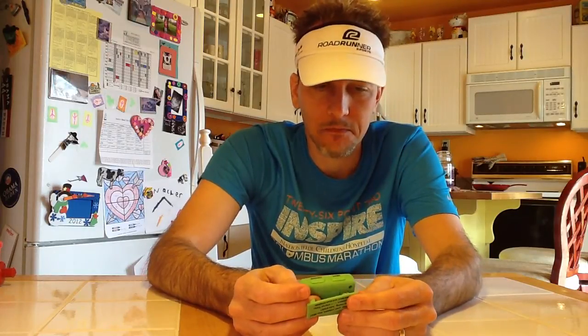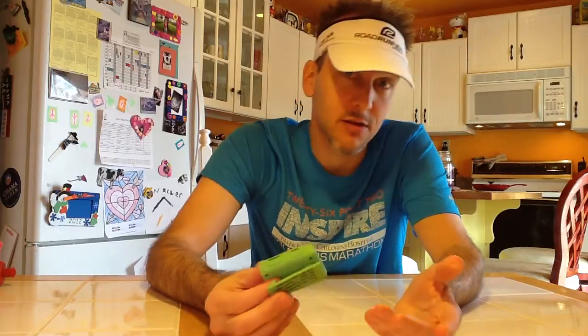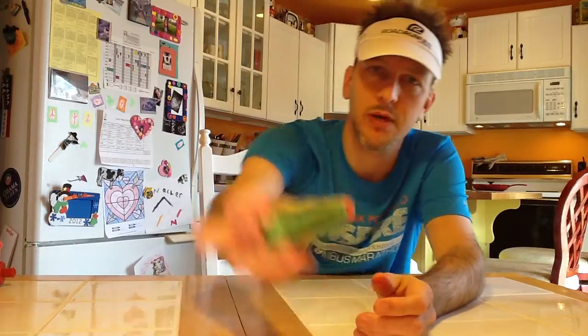He's a marathon runner — I think he might be an Olympic champion too. Anyway, he's got a really good website. I got this off his website, as you can see, but I'm sure you can probably buy them other places. It's just the Gym Boss — just an interval timer.